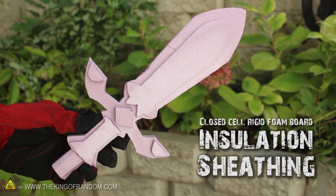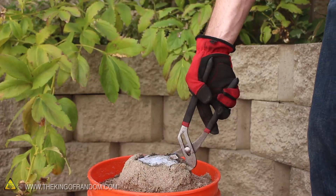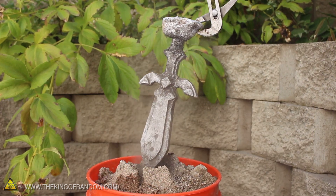By the way, this also works with housing insulation as well. I put a pink foam sword into the sand, and 10 minutes later, pulled out an identical copy cast in solid aluminum.